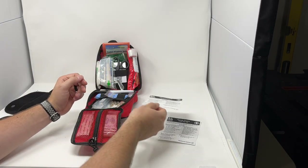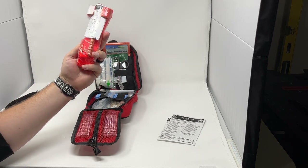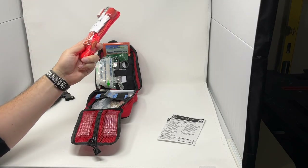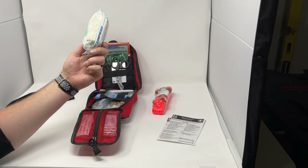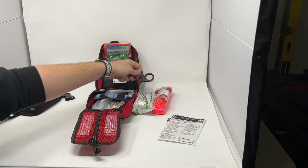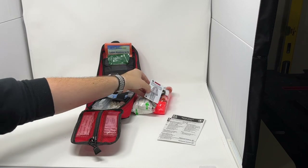Up at the top we have our CAT Gen 7 tourniquet, which is our standard tourniquet. You can also upgrade this to the SOF-T Wide or the SAM XT tourniquet. Then we have our compact pressure dressing, a pair of trauma shears, and our Stop the Bleed quick reference card on how to treat major bleeding.